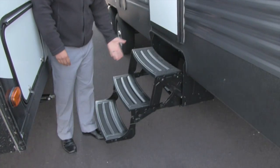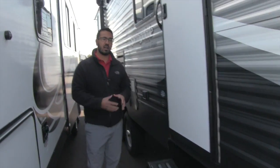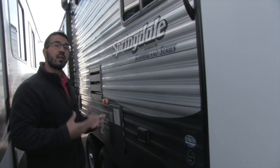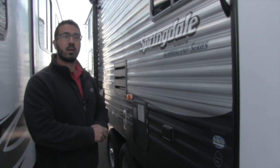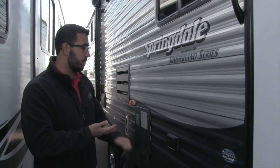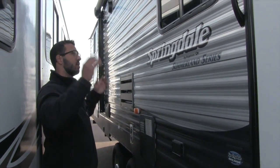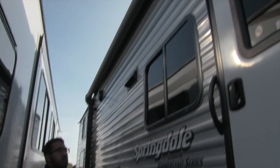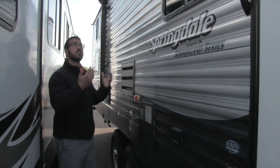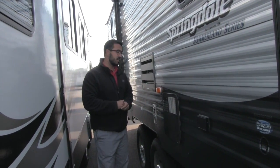Getting into the coach is very easy — three steps right here to climb in. This unit has the arctic package, which includes a fully enclosed and heated underbelly. So if you're camping into the later seasons when it's getting colder at night, you don't have to worry about anything freezing up as long as the furnace is running. There's an electrical outlet right here underneath the awning, and two outside speakers controlled by your multimedia center inside.